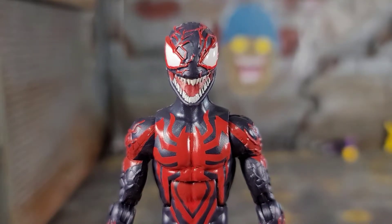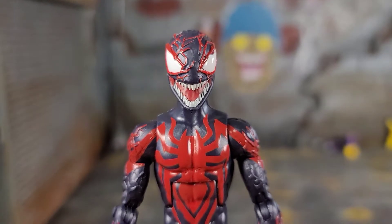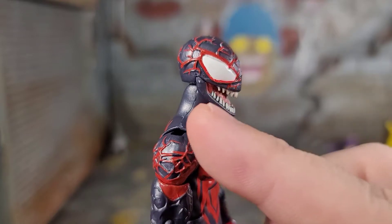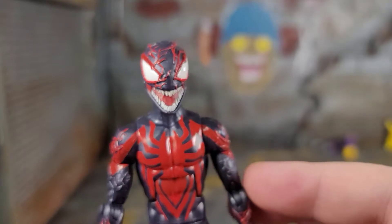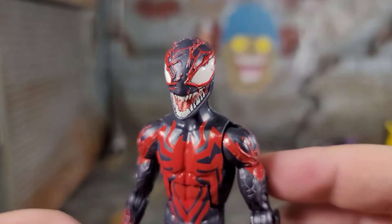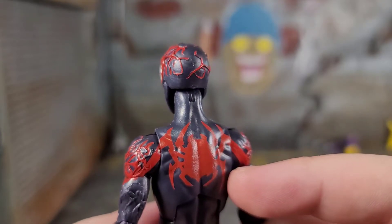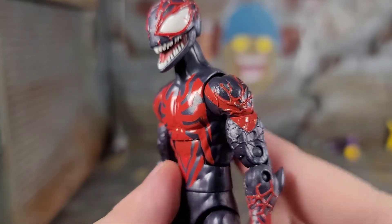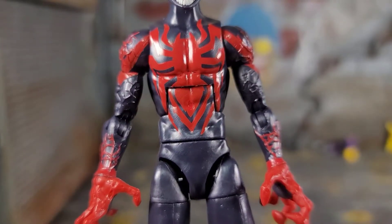Miles does not come with any effect pieces, no alternate hands, or alternate heads. He just comes with this little bitty figure of himself. But the head sculpt is phenomenal. I love that open mouth with the sculpted teeth and everything — they just need to work on the jaw seam. I love how his spider web on his head is actually turning into more of a reddish vein sculpt throughout the figure, and that vein work is sculpted in. Got the logo still on his back, vein work going throughout his arms, logo on his chest. Very clean looking.